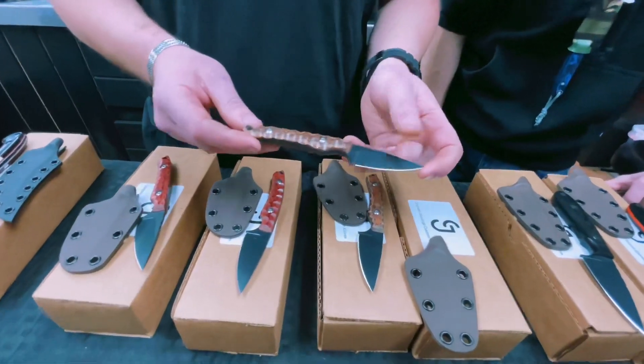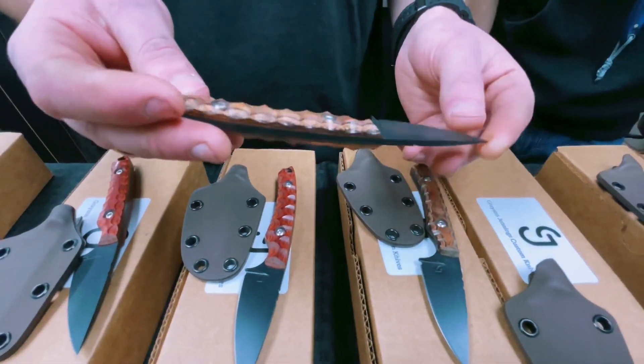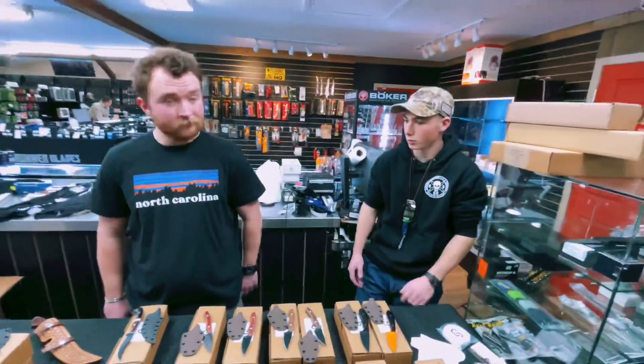We're dedicated to excellence here, and nothing but it. I personally will guarantee you these knives for life, and wish you all the best.